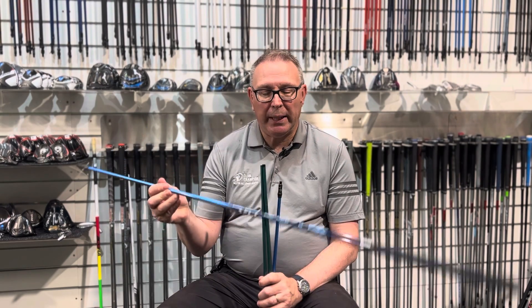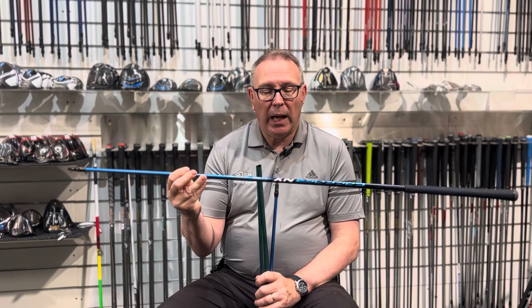Hi, Jason from Club Champion UK here. I love a new shaft, as everyone knows. There's a new launch from the Fujikura range — the Speeder has been out forever, and you've seen the blue ones that were launched back end of last year. Well, they've now brought out a green version.